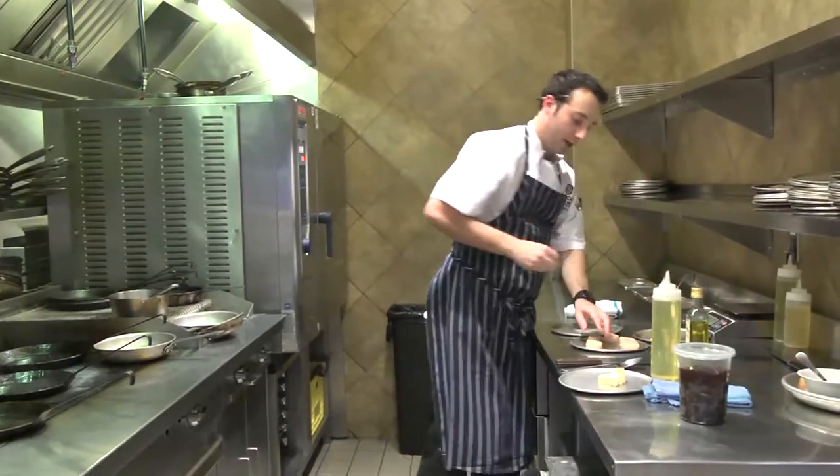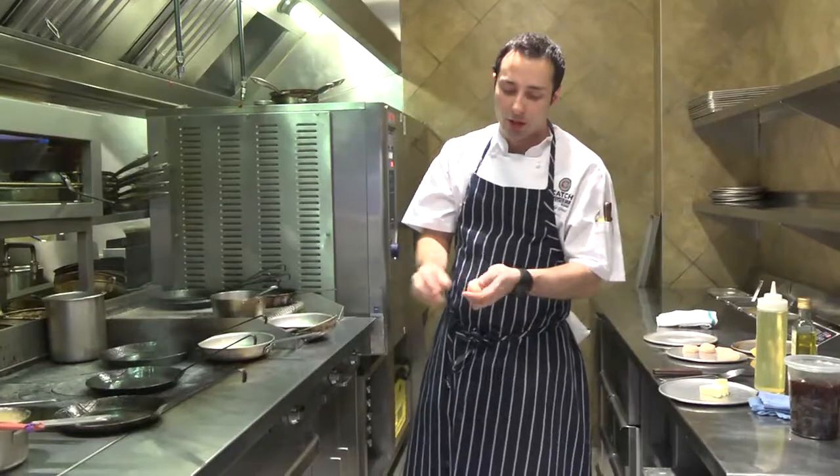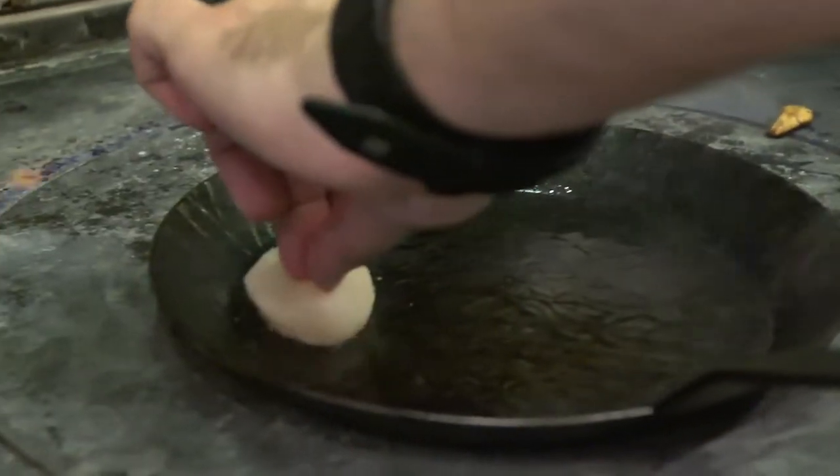Then what we're going to do is we're going to take our scallop and we're going to just add some kosher salt to it. You want to add kosher salt because it's really nice and even — you can get it all over everything. Then we're going to take the scallop and put it front side down just right into the oil.